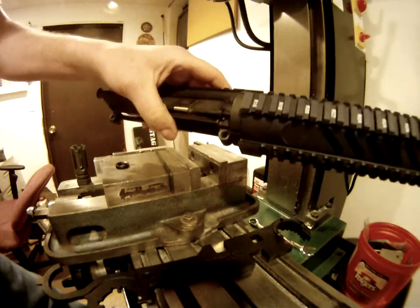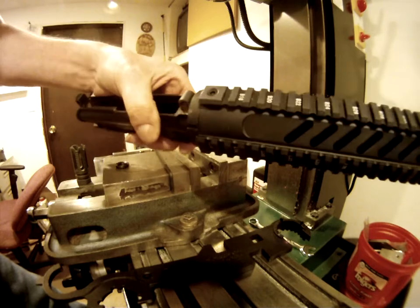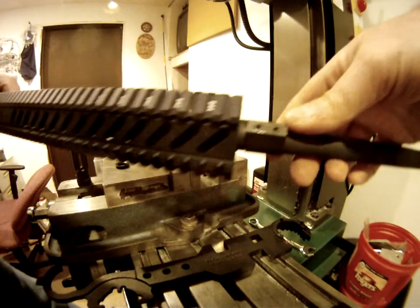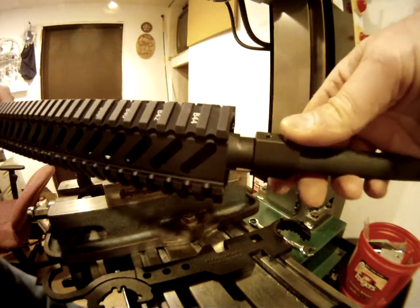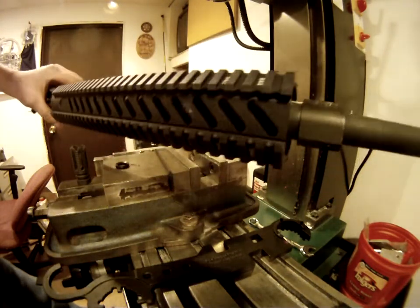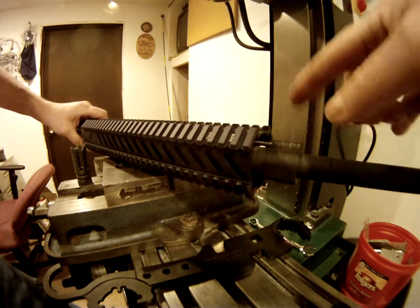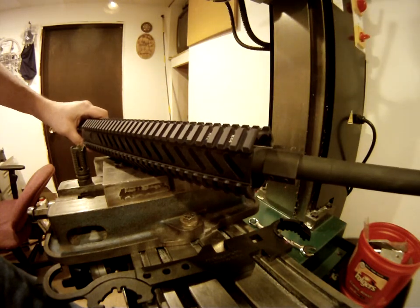That's it. A lot of times what I do is I'll put a little lock tight on this screw, just so it doesn't fall out. I do the same thing up here on the gas block — I'll lock tight these in so it doesn't slide around. The other thing I have to say, if you're going to go with this, most of the time I always use the low profile gas blocks. It just makes it easier, because then you can line everything up before you put it on there.